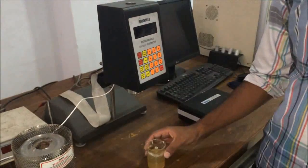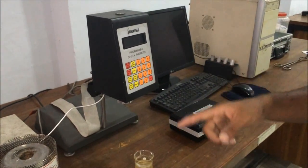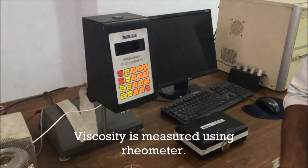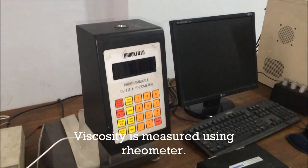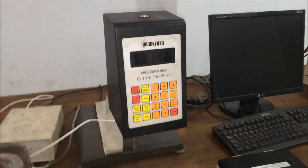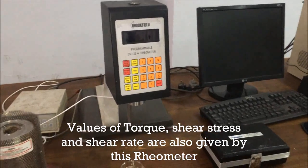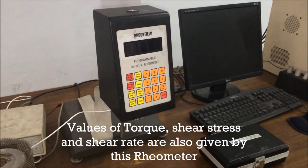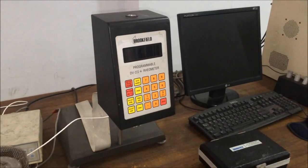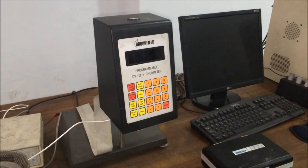Now our gelatin is ready for the measurement of its viscosity using this apparatus, which is named a rheometer. It is also named a viscometer, and it measures the viscosity of a fluid along with torque, shear stress, and shear rate. Before we start our experiment, I will tell you about its instrumentation.